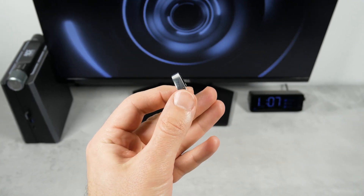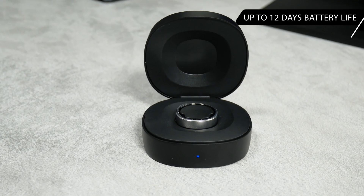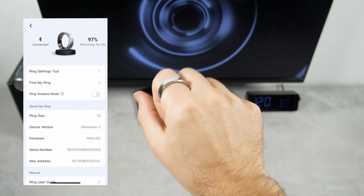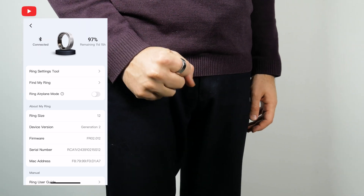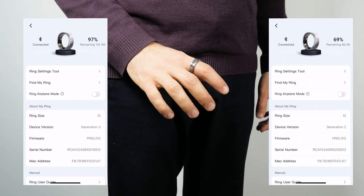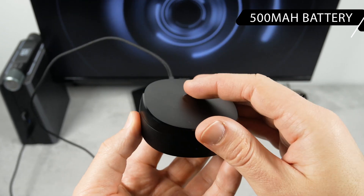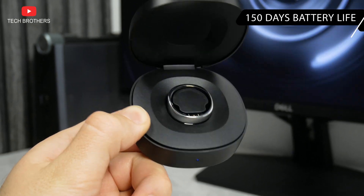Battery life is another standout feature of the Ringcon Gen2, as the company promises up to 12 days on a single charge. When I first unboxed the ring and connected it to the app, the battery level was 97%. After three days of wearing the ring without taking it off, the battery dropped to 69%, meaning my ring should last at least 9 days – which is also great. Do not forget about the smart charging case: it has a battery capacity of 500mAh and provides more than 150 days of battery life. That's awesome!